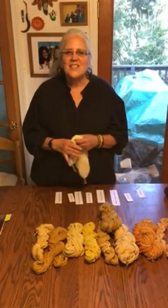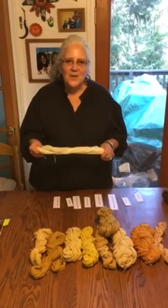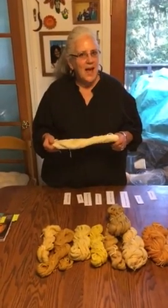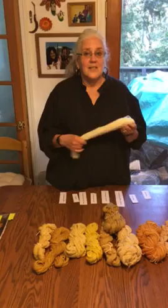Hi, I'm Mary and this is Dreamy Goat Design Studio. This video is the last video of our first natural dye online study group where we focused on yellows. Let's do a recap of what we've accomplished in the last two months, which I think is pretty great.